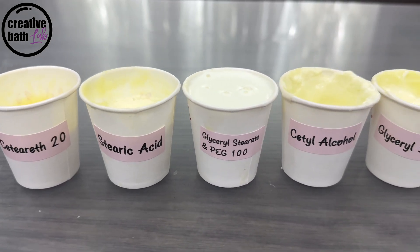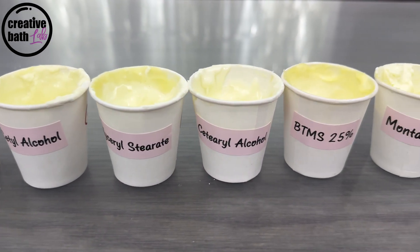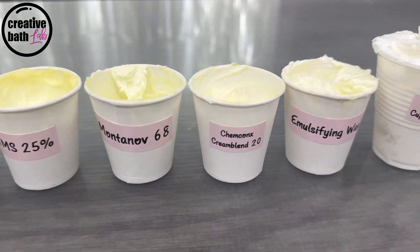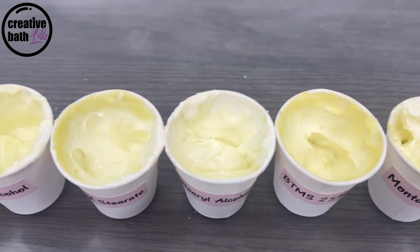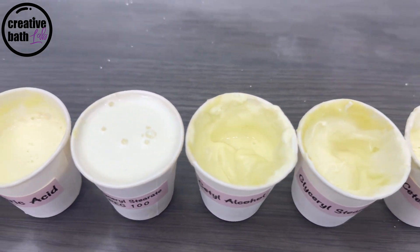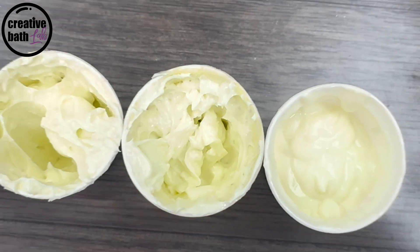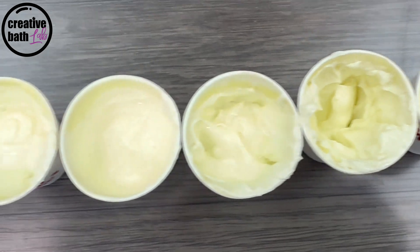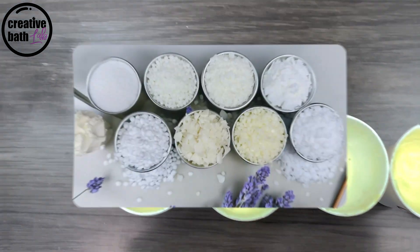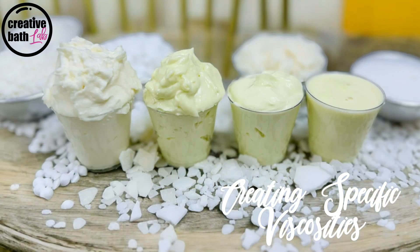Emulsifiers vary in many different ways. They each impart different feels, consistencies, and viscosities. Today I'll mainly be focusing on their thickening abilities. I experimented with 10 different emulsifiers and got everything from super thick to water thin with everything in between. I'm sharing the results with you so that you can choose the perfect emulsifier for your next formulation. It is so important to know which viscosity best suits your project — this can save you hours of experimenting.